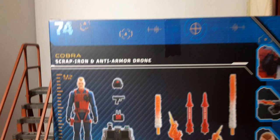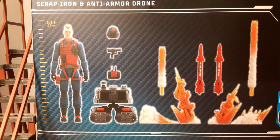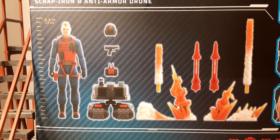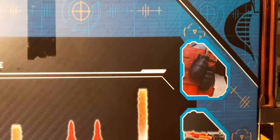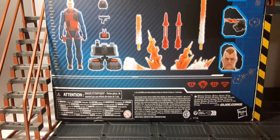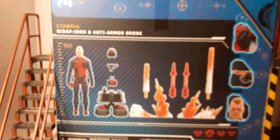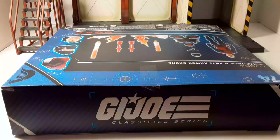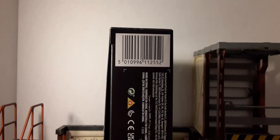On the back of the box: Scrap Iron is 6'2". He comes with a helmet, a pistol, a remote control, obviously the drone, a set of blast effects, and a couple of missiles. I really like these little parts that show off the details of the figure — it's a nice touch. There's the head sculpt at the bottom. This is number 74 in the series. Here's the top and bottom of the box, and the UPC if that helps you out.